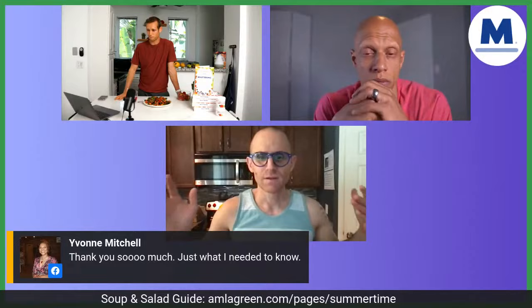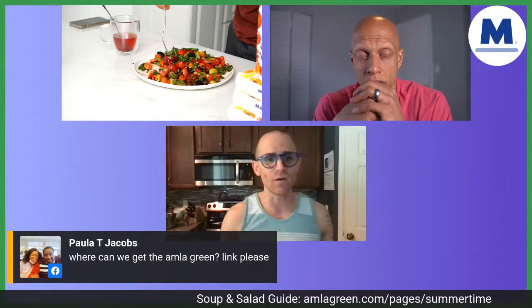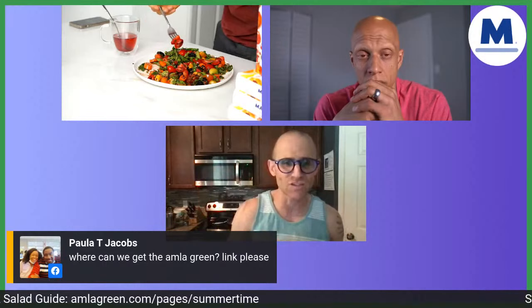That's the end of our show. We're going to be here — we do respond to every comment. All you have to do right now is go to omlagreen.com/summertime. That's where you can get the guide and unlock an amazing deal on AMLA Green. There's only a limited quantity, so if you're thinking about it and you're on the fence, now's the time to take advantage of this exclusive offer for people downloading the Summertime Soups and Salads recipe guide. We've got you taken care of.